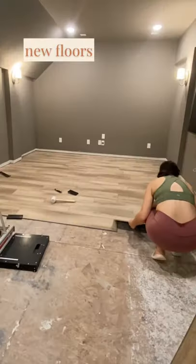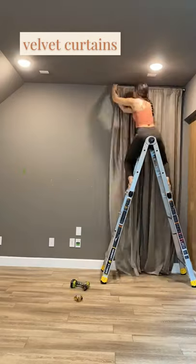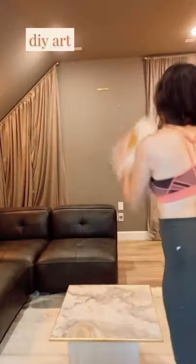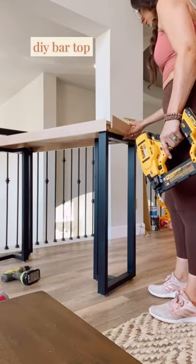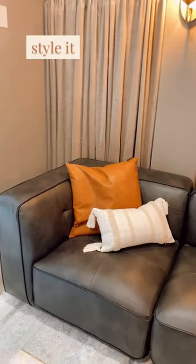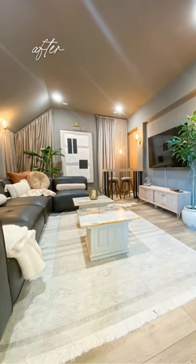I did this all by myself. I installed new floors, added some accent walls, and hung some velvet curtains for theater vibes. Then I made my own custom artwork, added a snack bar, built my own credenza from kitchen cabinets, built my own bar top with some legs from Amazon, styled it, and this is how it turned out.